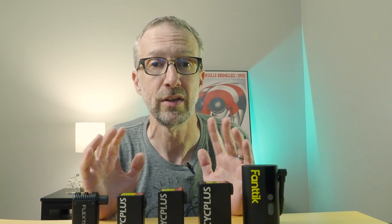If you're interested in trying any of these, I have affiliate links in the description below. This ensures you get the best price possible while also helping out the channel. Cyc Plus has also provided a 5% coupon code, which is in the description as well. Thanks for watching, and I'll see you on the trails.